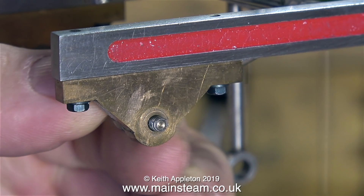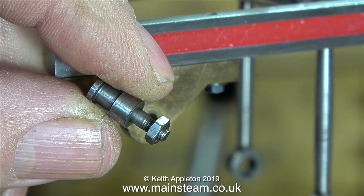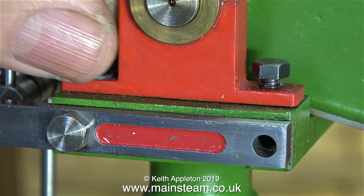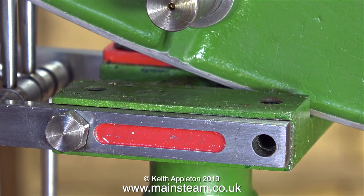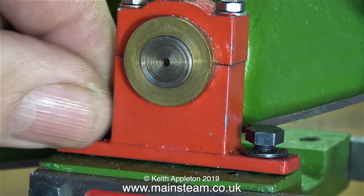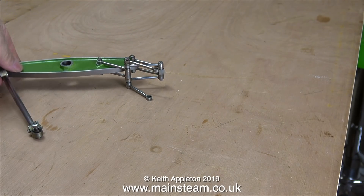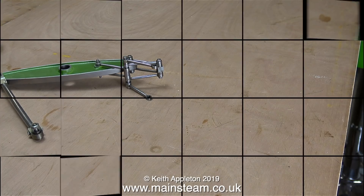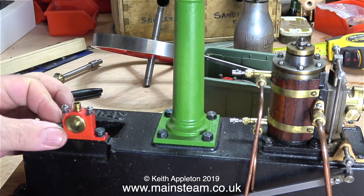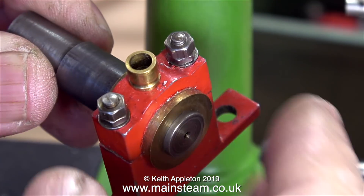I'm releasing the Watt's parallel motion from where it's mounted to the two gunmetal brackets. Generally speaking, the machining quality of this engine - apart from the end of the crankshaft - is very good indeed. But I'm already getting the feeling that more than one person worked on this engine; I don't think the person who machined it actually assembled it. If I wanted to bodge it I could just bolt everything up and make it run, but I don't like the color - steam engines should not be painted mammoth green and red unless they are mammoth steam engines. I'm going to repaint it in a more sensible color.